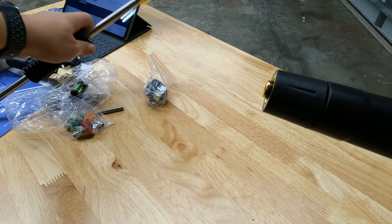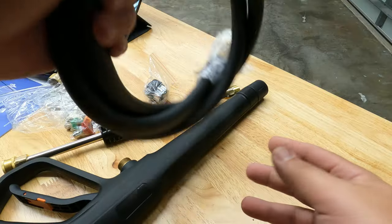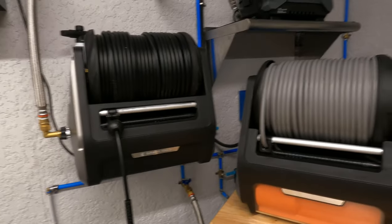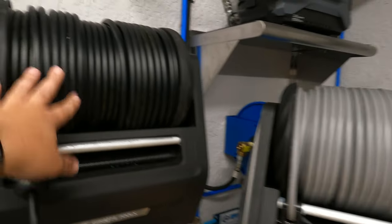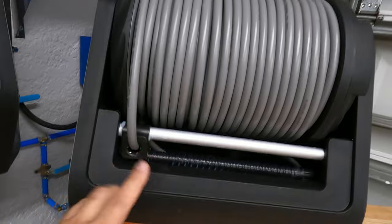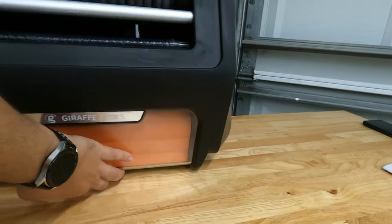You don't need Teflon tape for the connection — just screw it in and tighten it down. Here's the jumper hose they provide, but I'm not going to use it since I have my own custom jumper hose. Here are the two units side by side: the old one had a black hard rubber hose, while this new Pro has a gray softer hose and a different front panel with an orange insert and plexiglass cover — purely for design.